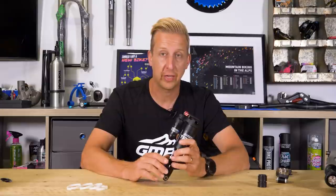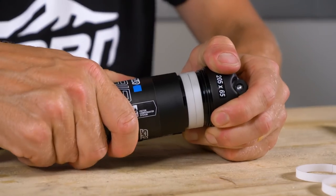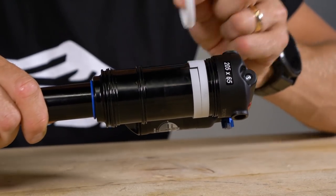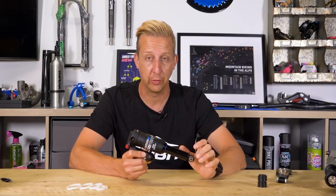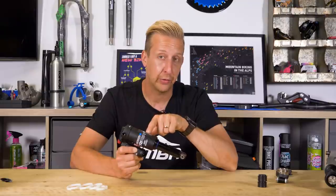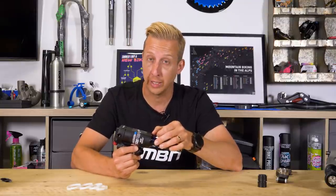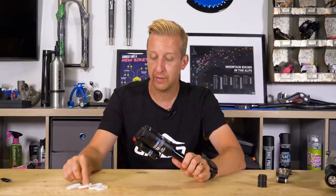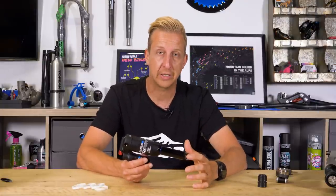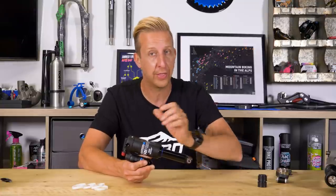The last form of adjustment on air shocks is volume adjustment. Just like on forks, you can install bands or spacers to change the size of the air chamber. Some designs require removing the whole air body to access the piston and clip on spacers. Other designs, like this one — similar to the Fox system — involve removing the outer sleeve after releasing air pressure, removing the o-ring, and sliding the sleeve off to install bands. More bands means more progressive feel. Too many can feel harsh; too few may feel too linear — but it's fun to experiment with.